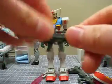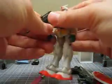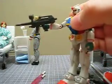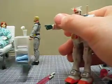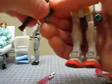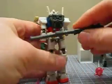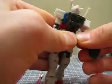It comes with several weapons. It comes with a beam rifle, which holds very well in the right hand — that hand has a trigger finger to it. It also has a bazooka, which also holds very well, and can be stored on the back, which is pretty cool.